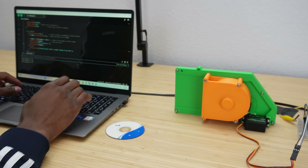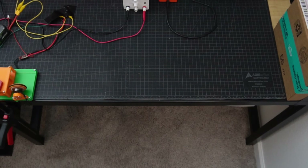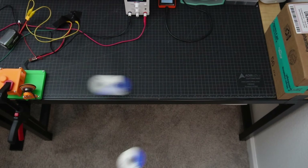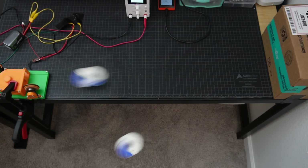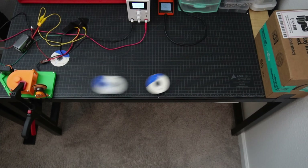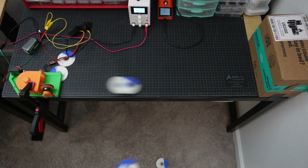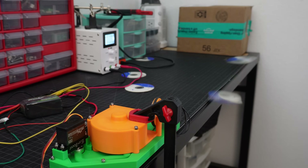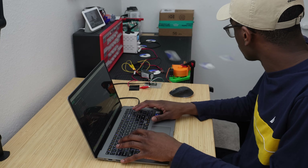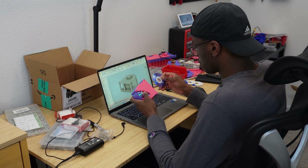Just how fast is the firing rate of this thing? Well, there's only one way to find out. The maximum reliable firing rate is 5 CPS — or CDs per second. Not too bad.